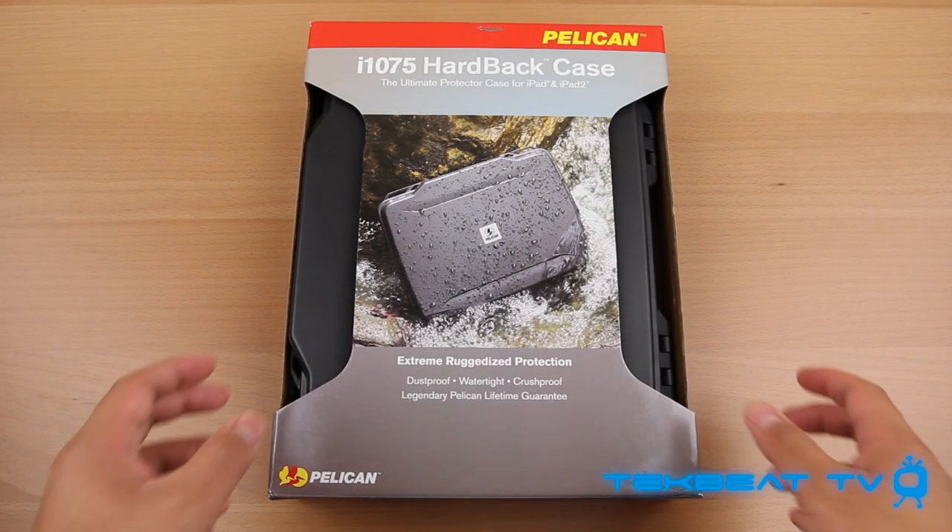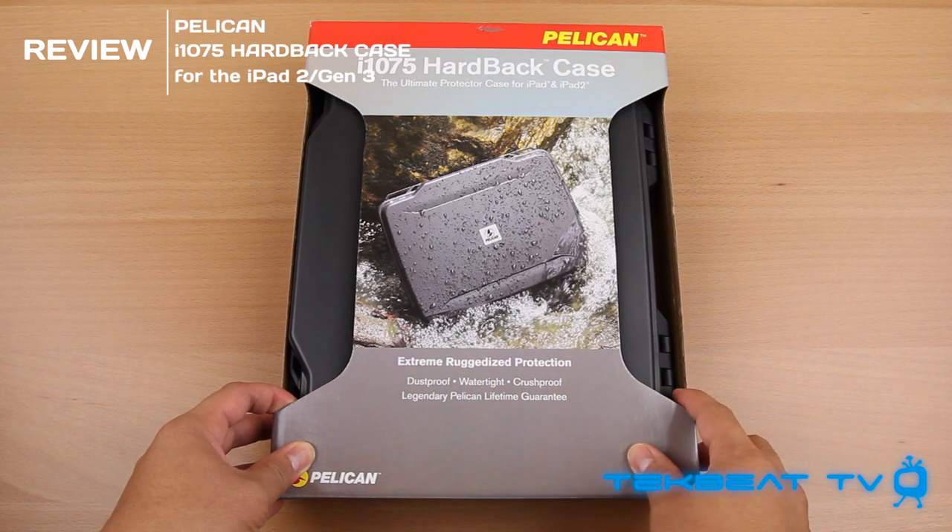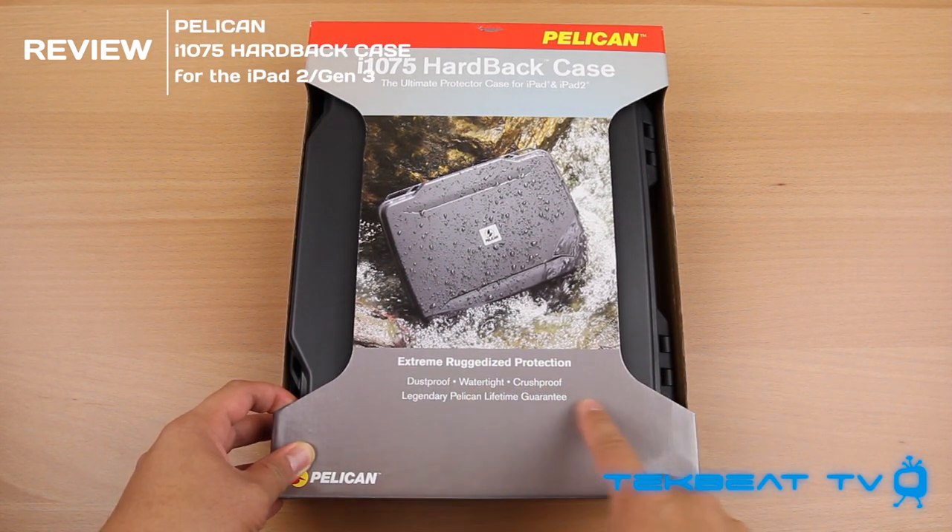What's going on guys, it's Will from TechBeatTV bringing you a review of the Pelican hardback case for your iPad 2 or Gen 3 iPad.